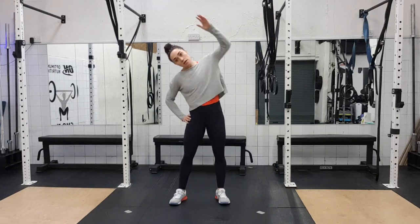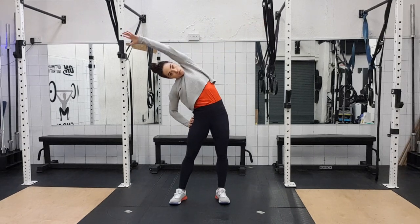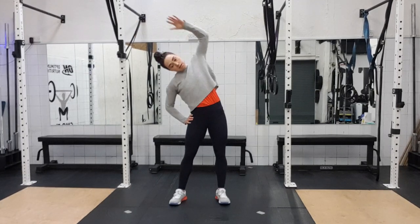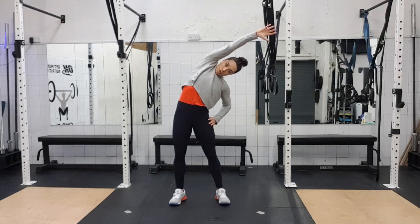Now we're going overhead, reaching across — big stretch across, three, four, big reach, five, stretch, straighten out your arms, six, seven and eight. So not this — all the way over, eight.